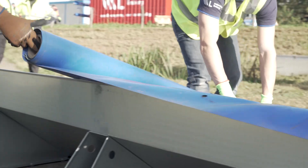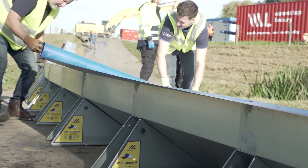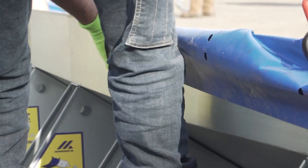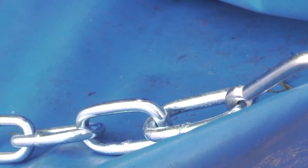To install the liner, position one end of the roll on top of the barrier and the other on the ground. Then roll it out along the length of the barrier, leaving a 10 to 15 centimeter overhang at the back. Secure the liner to the top of the barrier using clips, spacing them one meter apart along the liner. Chain lengths are used to weigh down the liner, keeping it in place against wind and as water enters the barrier.